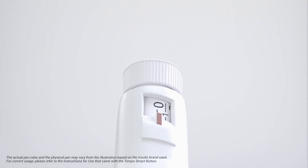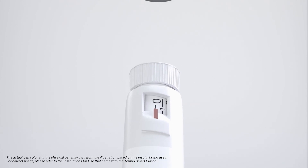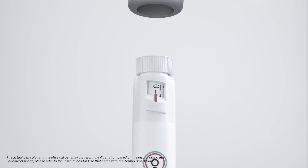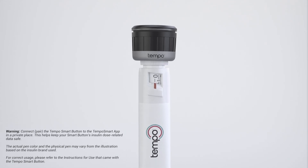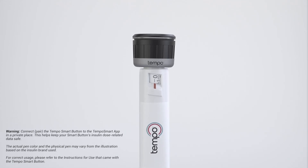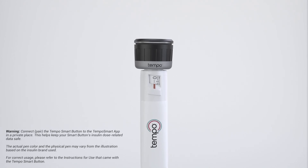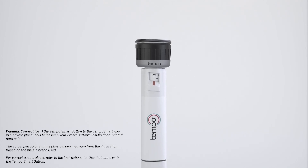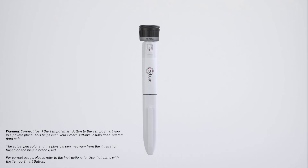Check the instructions for use that come with your Tempo Pen to make sure you are using the correct insulin as prescribed by your healthcare professional. Then make sure the dose indicator is at zero. Push the Tempo Smart Button straight down on the dose knob of the Tempo Insulin Pen until you hear a snap or feel the Tempo Smart Button snap into place. When pairing, make sure the attached device and phone are within 9 feet or 3 meters of each other and that no other Bluetooth-enabled device is nearby.